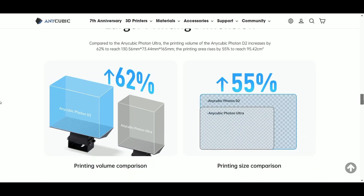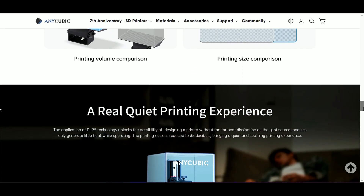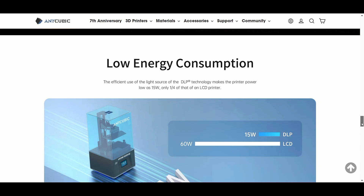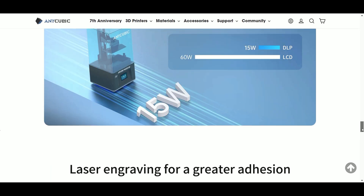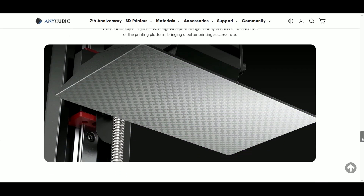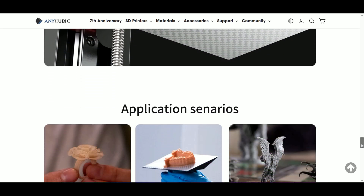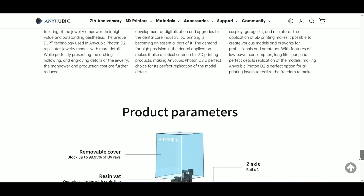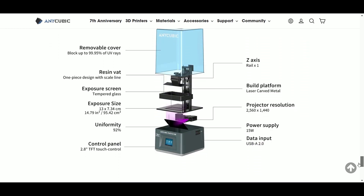They also upgraded the build volume by 62% compared to the old Photon Ultra. It's also a very quiet printer and uses very little energy compared to traditional LCD at 15 watts. It includes the traditional laser engraved platform that Anycubic has become known for. The Photon D2 is designed with jewelry designers, dental, and miniature printers in mind.